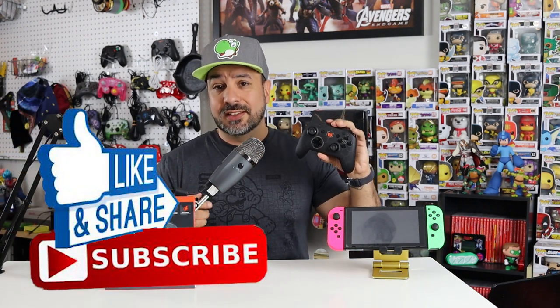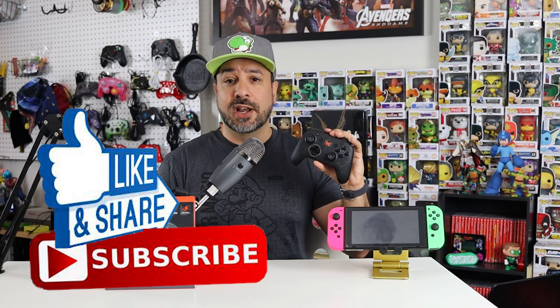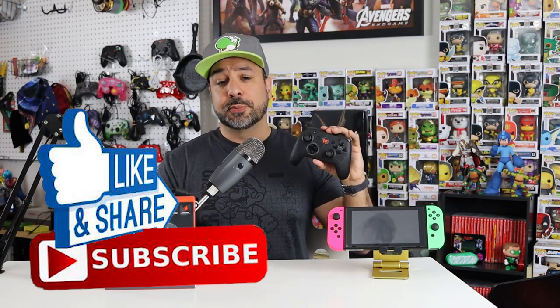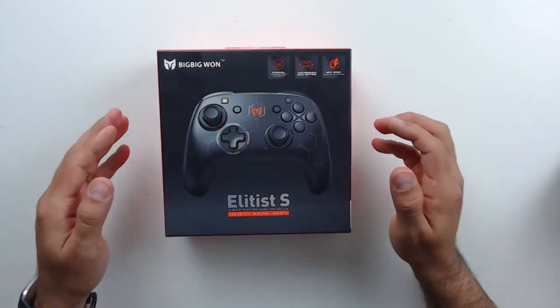The last thing before we get to the close-up: if you like this content and want to see more, please hit the like button — it's the best way to support the channel — and also subscribe if you aren't already.